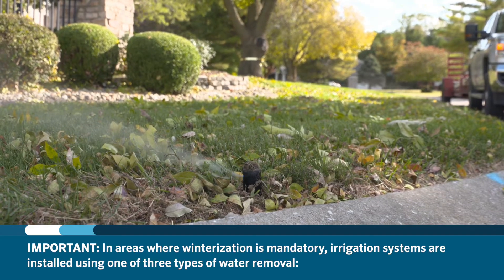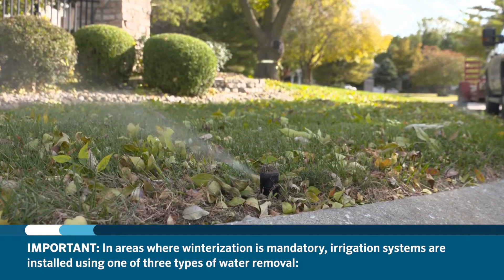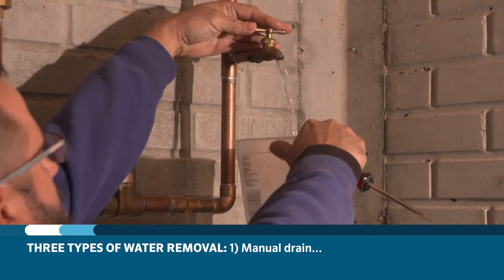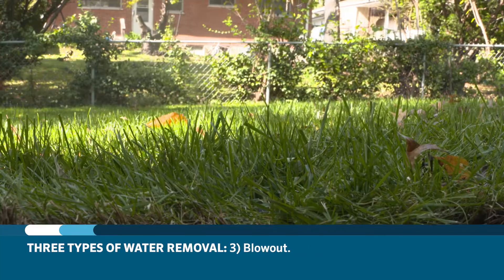In areas where winterization is mandatory, irrigation systems are installed using one of three types of water removal: manual drain, auto drain, or blowout.